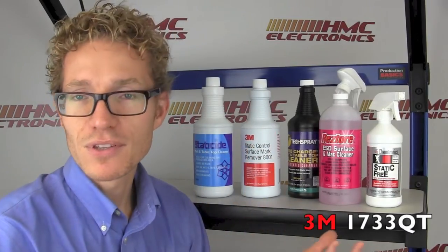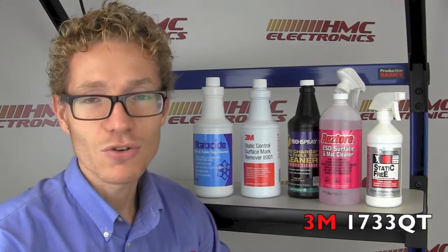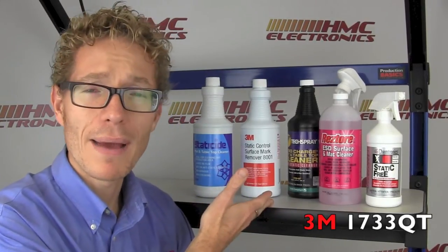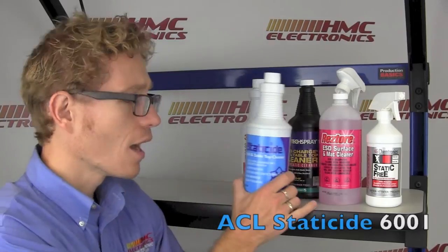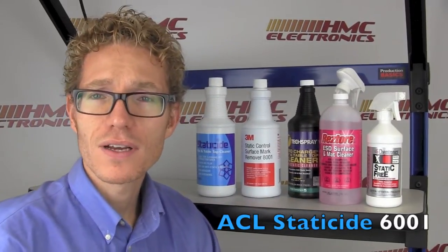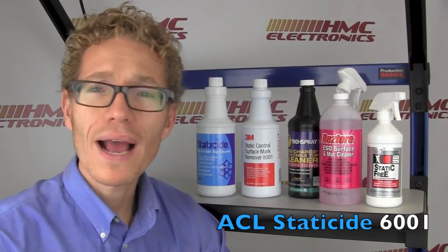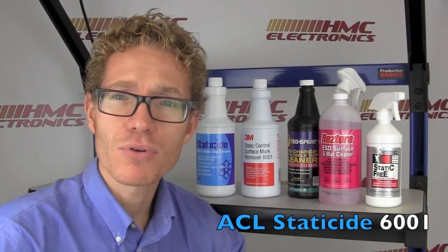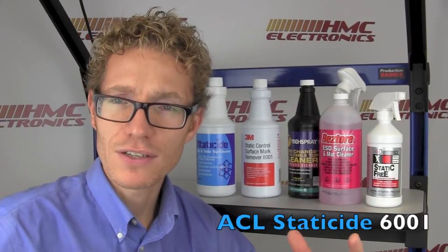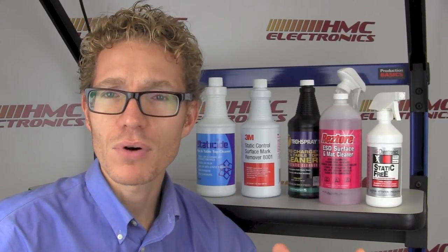3M is a no-brainer — 3M static control products just like Desco, and they also do a lot of chemicals. You've got the 3M mat cleaner. And then this one here from ACL — ACL Staticide. Staticide is one of their core products. They have a range of waxes, floor cleaners, and other products all focused around cleaning and preparation of a surface for static control. So you've got a wide selection of products.